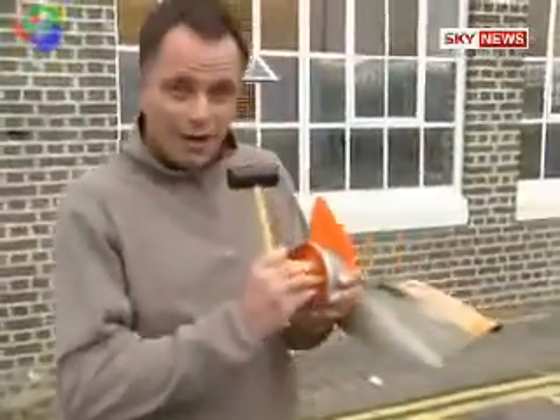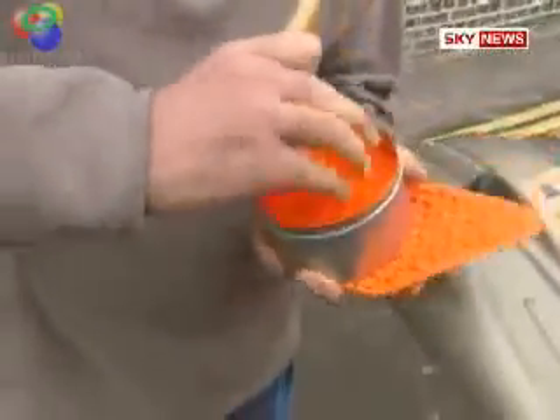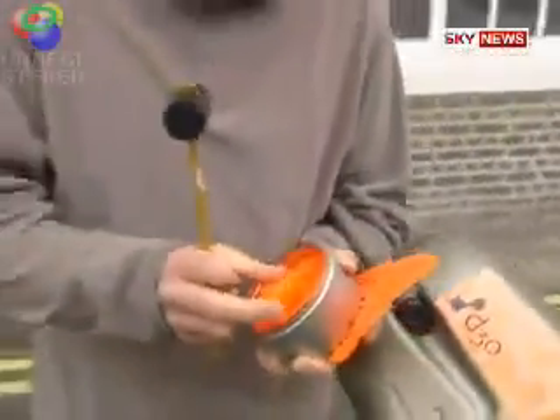It's called D3O, and it's like this. Remember flubber? That sort of magical goo — well this is like that. This is not green like flubber, this is orange. And if you put a little bit here like this and whack it really hard, it doesn't actually move.